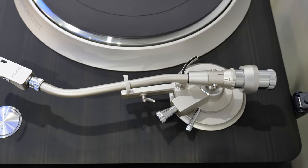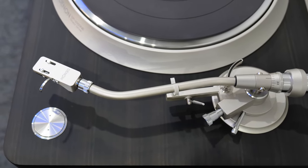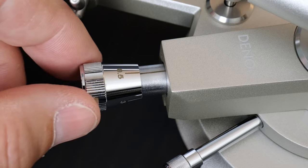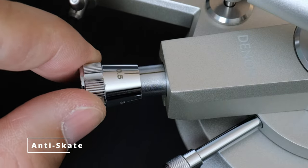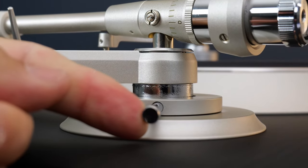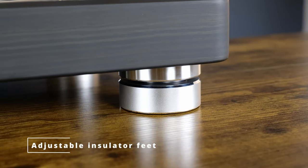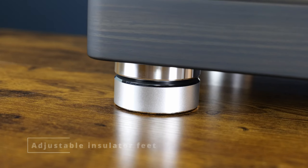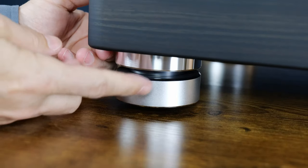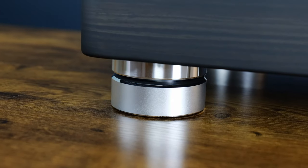Denon's original static balance S-shaped tone arm features a carefully engineered S-shaped curve with optimized tracking angle at any point of the record. This newly improved Denon arm features cartridge weight adjustment, anti-skate adjustment, and a newly developed arm height adjustment for just over half an inch, giving you full flexibility to customize your turntable to your preferred cartridges or custom mat. It also features adjustable insulator feet — key to protect playback from any vibration picked up from the surface the turntable is placed on.